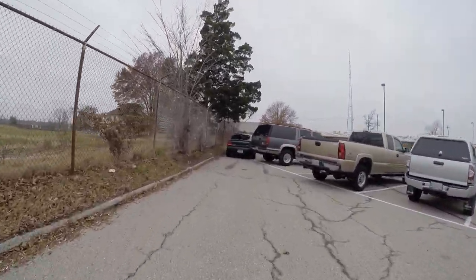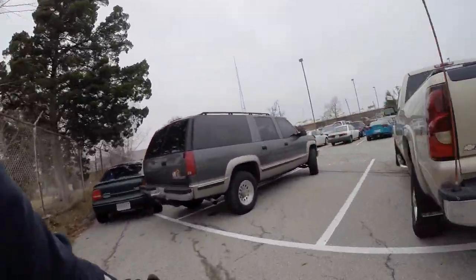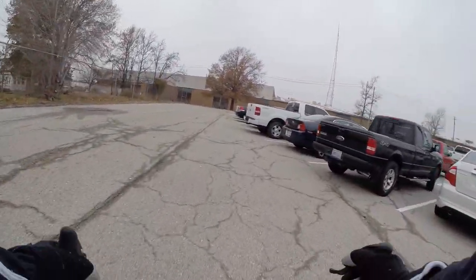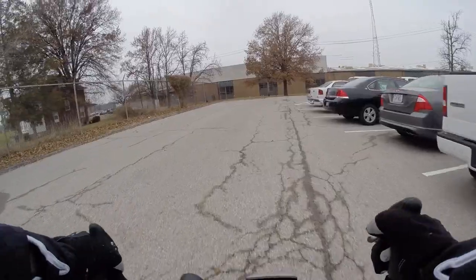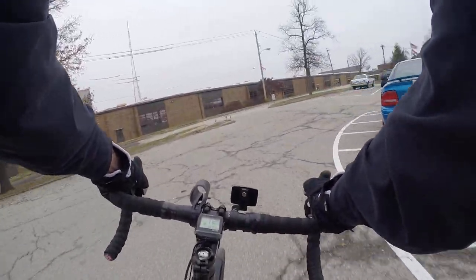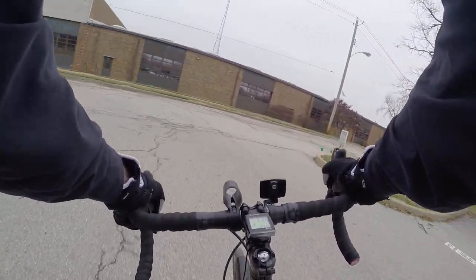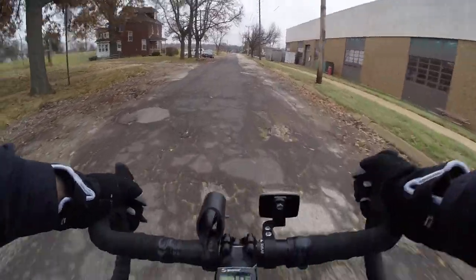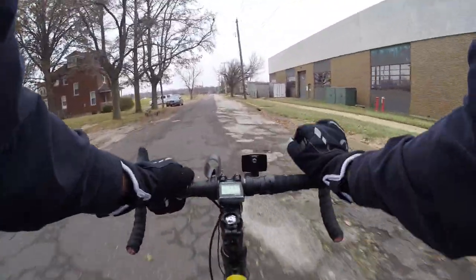Look at this knucklehead — you can't get through there because you parked right like that. I wonder if they just left that ladder up — there's something happening with those guys. That ladder's just been sitting against that building for like a week.